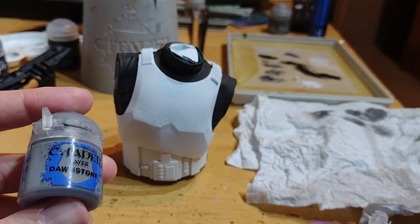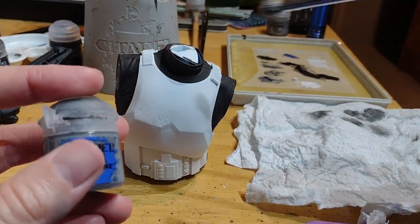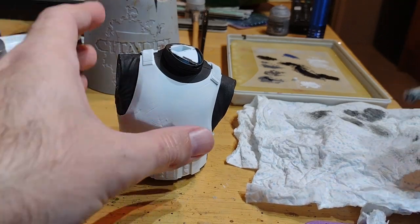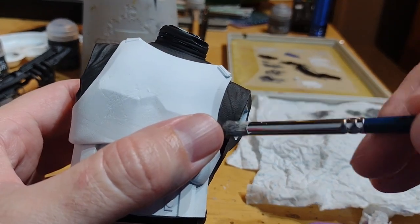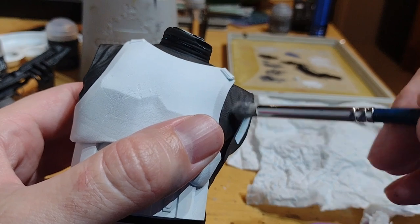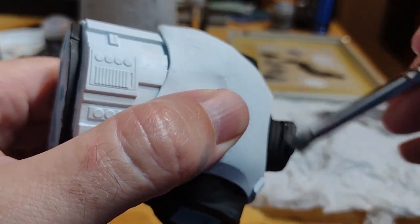Once you're happy with all the black, now it's time to take a lighter grey paint and do a dry brush over all those black parts. For this I'm taking Dawnstone by Citadel, making sure I've not got too much on the brush. It's just a case of going around all the black and trying to pick up those little creases, just to give it a bit more definition.